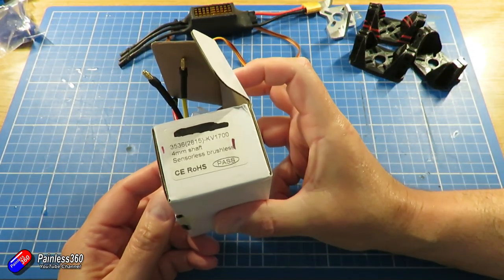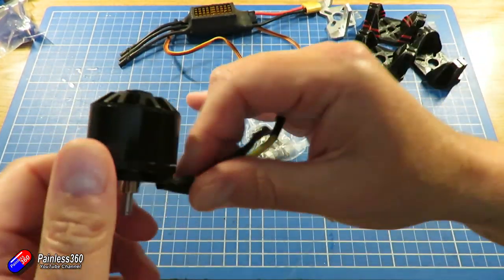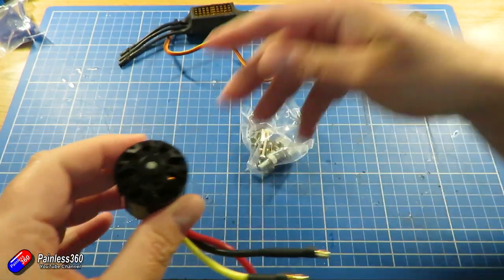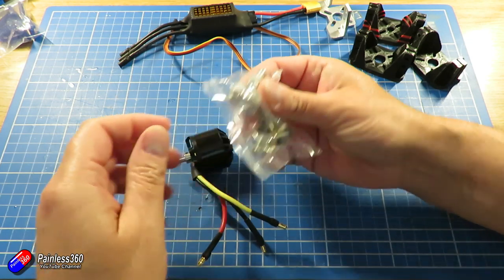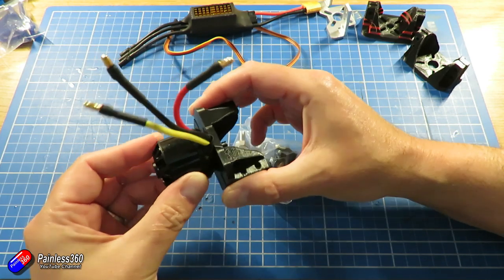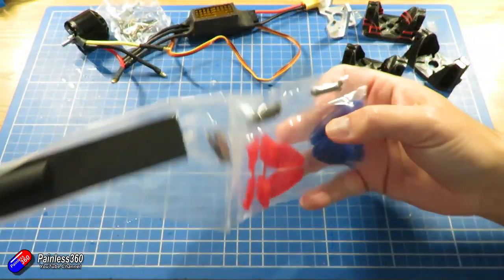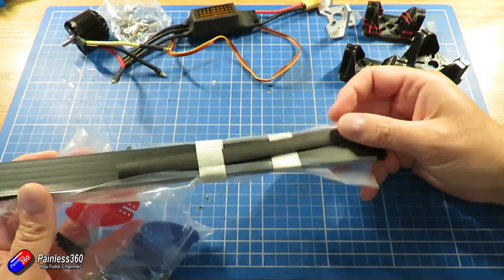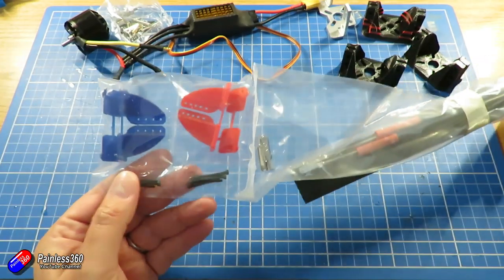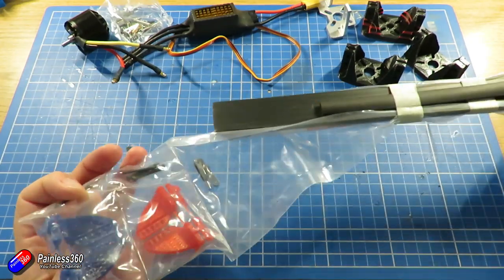Next thing we're going to have to put in is the motor. This is a 35/36 1700KV motor with a 4mm shaft - the kind that has a separate piece you have to screw on to the actual motor itself. The top part here is the back of the motor - absolutely huge beast of a motor. I'm going to have to screw on this front part which will hold the prop, and that will go into the 3D printed mount. The next packet of things includes the control rods, which we'll have to cut to length, and some 3D printed control horns for the elevons at the back of the wing.